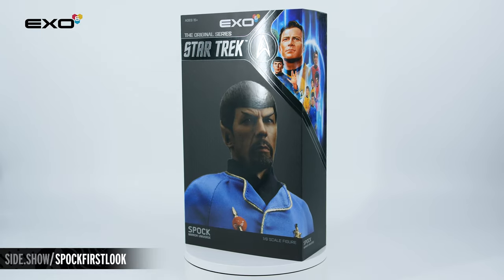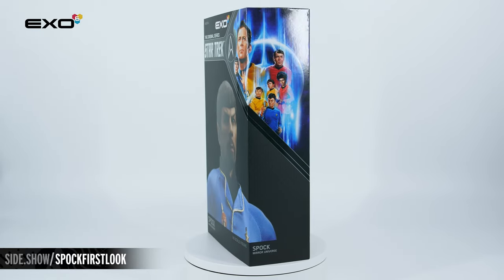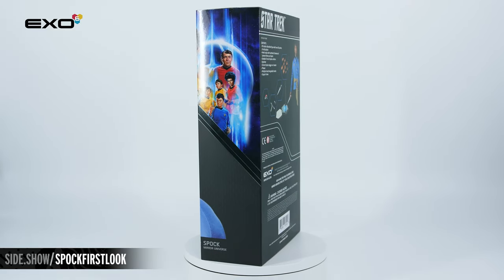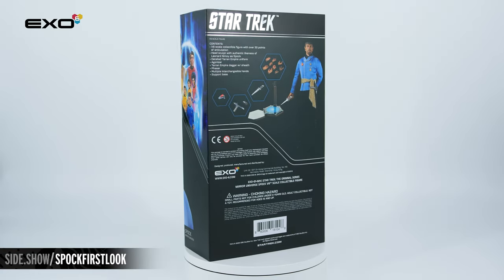The exterior of the box features a photo of the figure right there on the front. Also wrapping around the front is a beautiful painting of the original crew in the upper corner. On the back, you're going to see a list of the contents inside of the box.